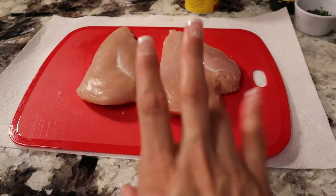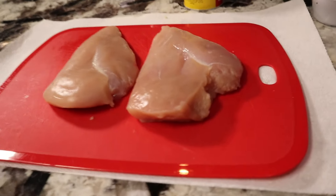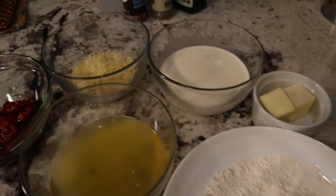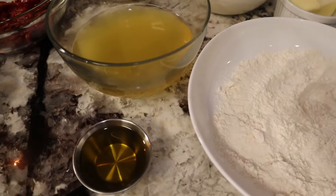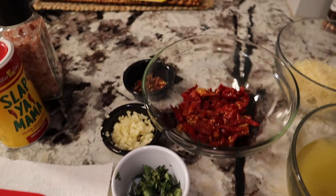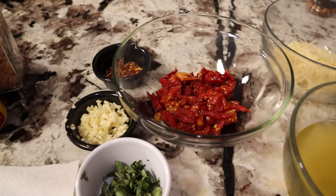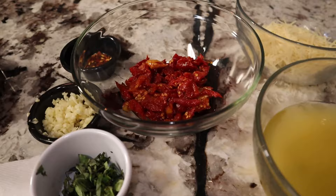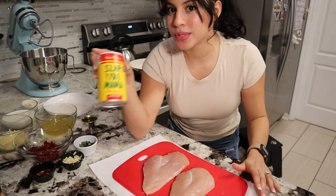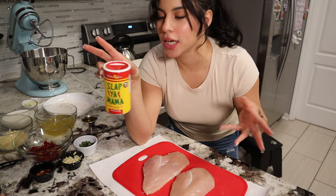I've got two pieces of chicken — it's just for me and my fiancé. I think that thickness is fine. I've got some flour, butter, heavy cream, Parmesan cheese, some chicken stock, olive oil, basil, garlic, a couple of seasonings that I'll have all down below, and then some sun-dried tomatoes. We're going to start by seasoning our chicken. Today I'm going to use Slap Ya Mama. This is not part of the recipe, but I thought it'd be a really nice Cajun kick.